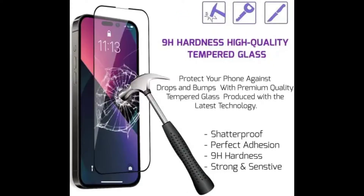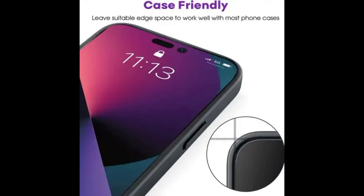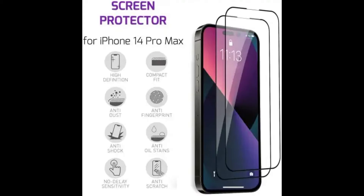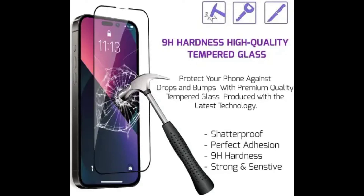99.99% clear super high definition ultra-clear material retains amazing HD clarity for the viewing experience. Made of 0.33mm, 9H tempered glass — durable tempered glass provides the brightness, sharpness, and detail you expect from your phone screen. The visual experience is comparable to the device itself because of the crystal clear protective layer.